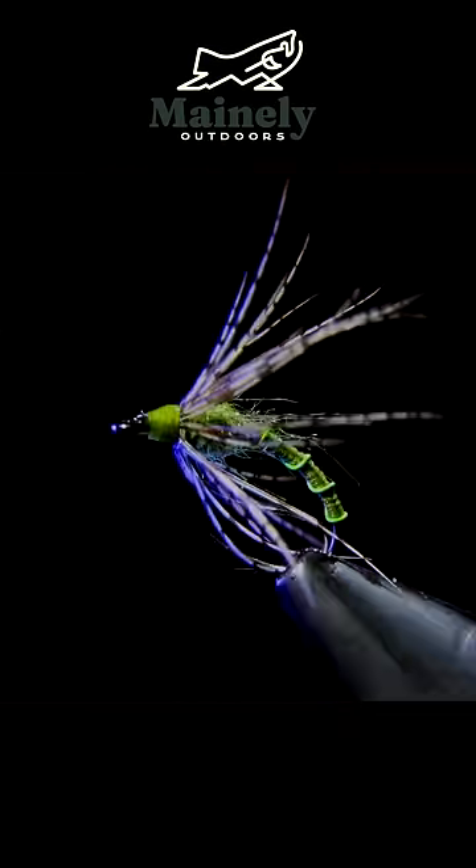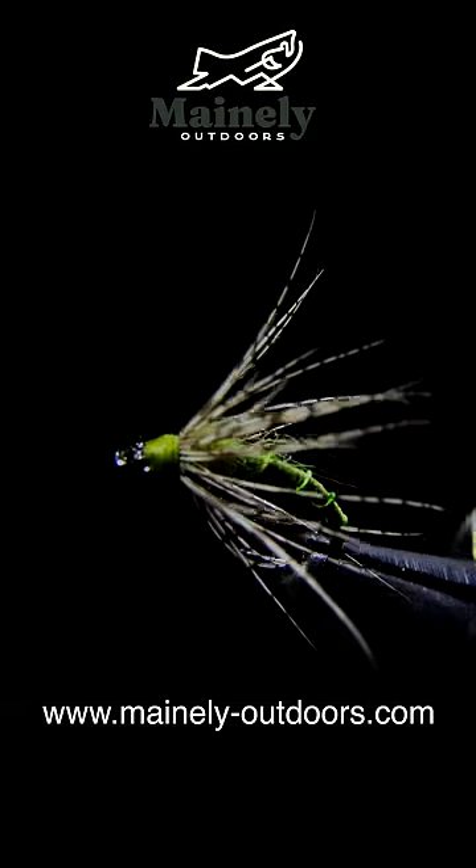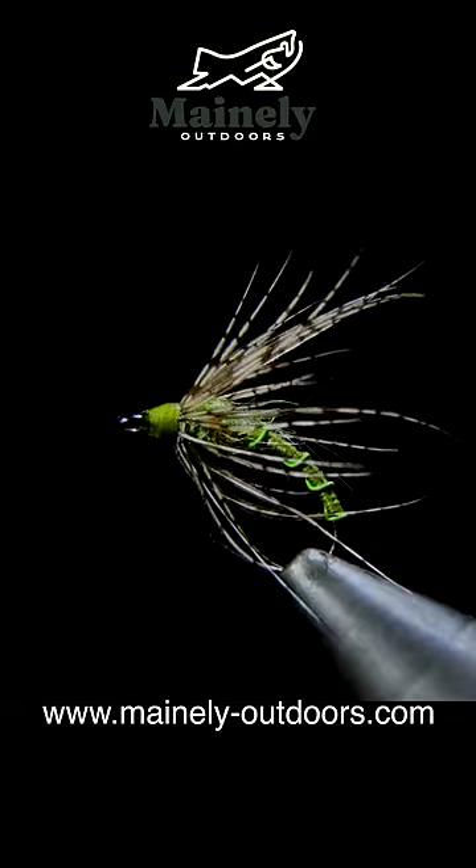This fly is excellent to be used as a caddis emerger and has caught me many fish. If you want to give this fly a try and you don't tie yourself, you can always visit my website. I'd be happy to tie some up for you, and I will see you in the next video.